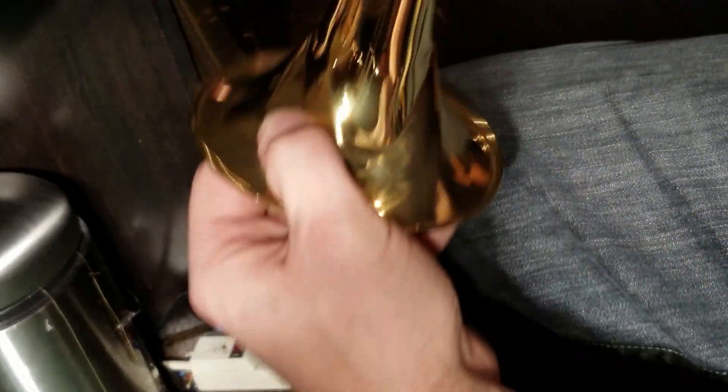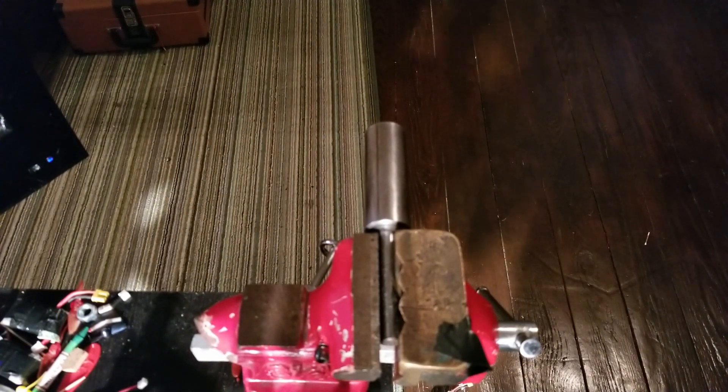Look for where the lip comes up and tap it down, getting it relatively flat. Once you get it nice and close enough to flat, we're going to move over to the roller and start taking out these creases.